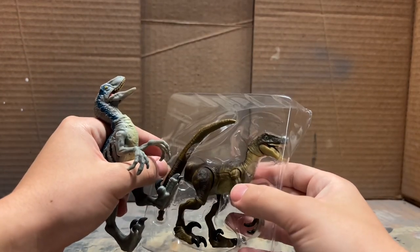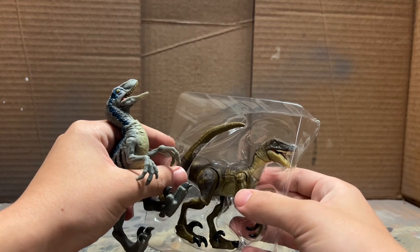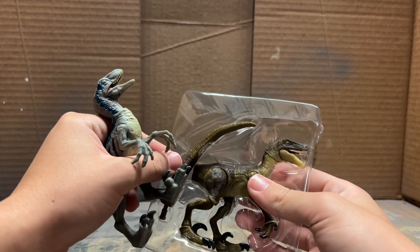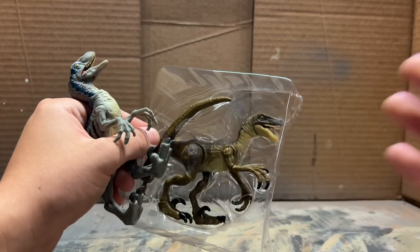This one is honestly more of an experimentation than an actual custom - I'm just really curious to see what a different raptor head would look like on this Hammond Collection raptor with all its articulation. So let's get into it.